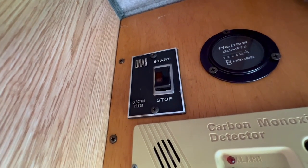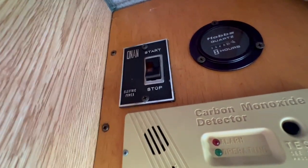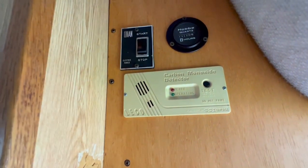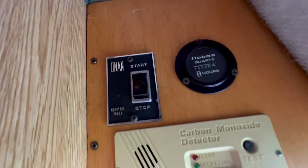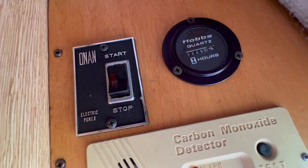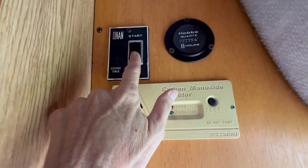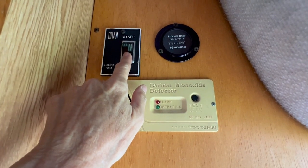This is the switch for the brand new generator — the switch has always been here, but it now turns on the brand new generator. It also has an hour counter. My mechanic said to just start from where the number is, write it down so you can keep up with your hours, because he can't reset it back to zero apparently.